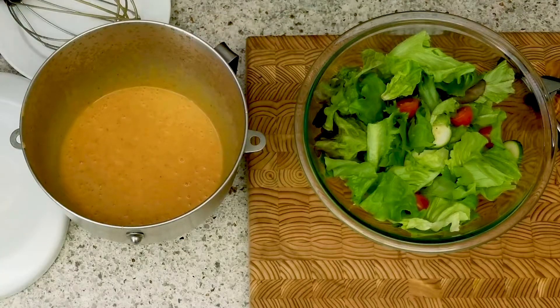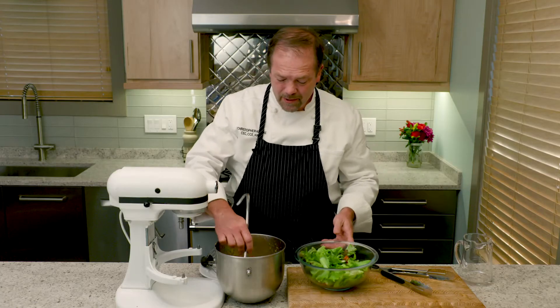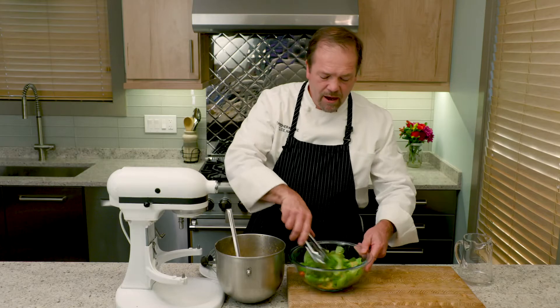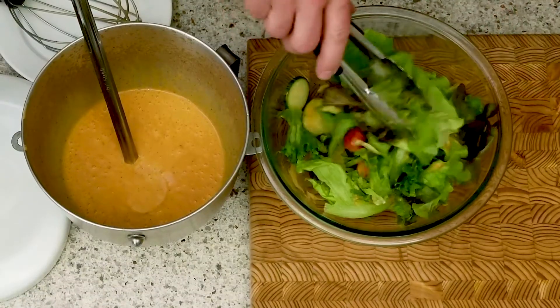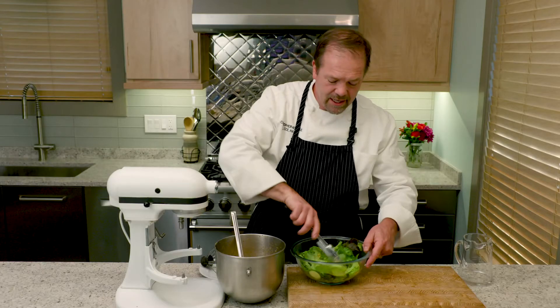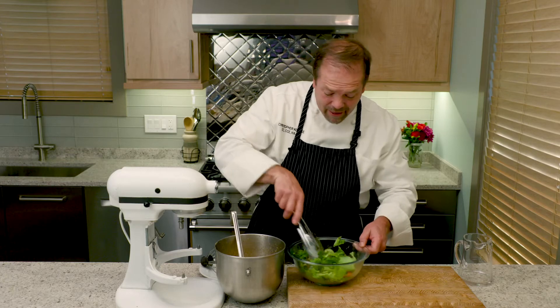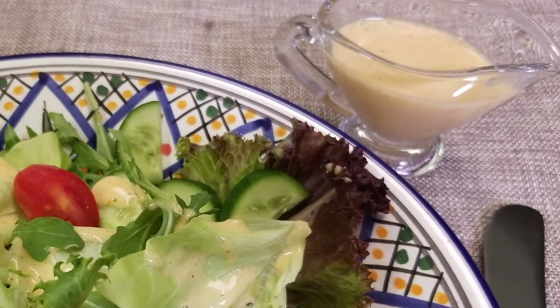The only thing to do now is to put it on your favorite salad. I'll just take some of the dressing, ladle it right on top, and then mix it up. The secret here is to put just enough dressing onto the lettuce leaves so that you create this beautiful balance between the dressing and the lettuce. And like that, it's really delicious.